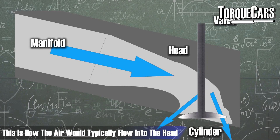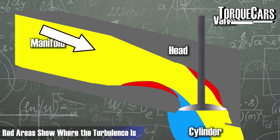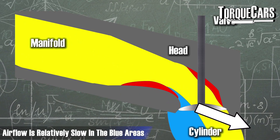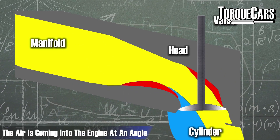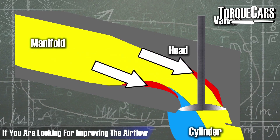The red areas show the spots where there is turbulence or restriction in the airflow, going down to blue where the airflow is relatively slow. You can see that the air is coming into the engine at an angle, almost across the top of the valves.